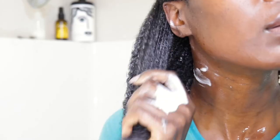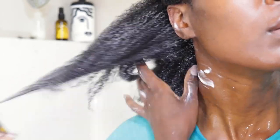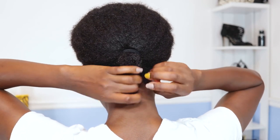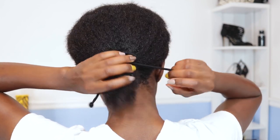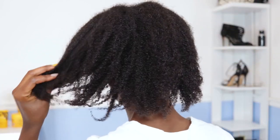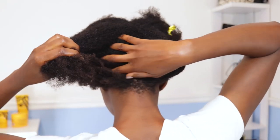I haven't washed my hair in three weeks and haven't really been combing it either, so I know there's a lot of tangles. I need to take care of that with my fingers at least. After rinsing I put my hair in two snappies joined together and stretched out my ponytail in the back so my hair has a little stretch before detangling.